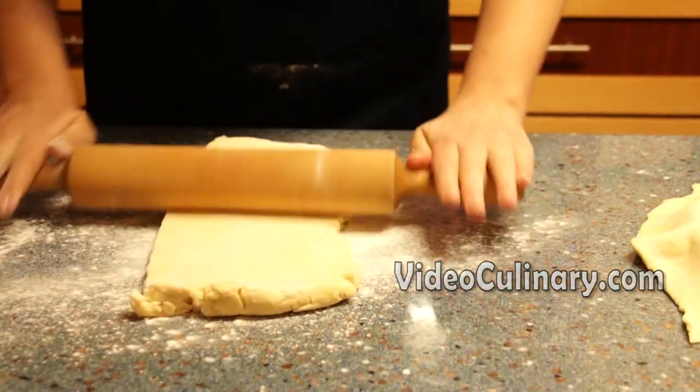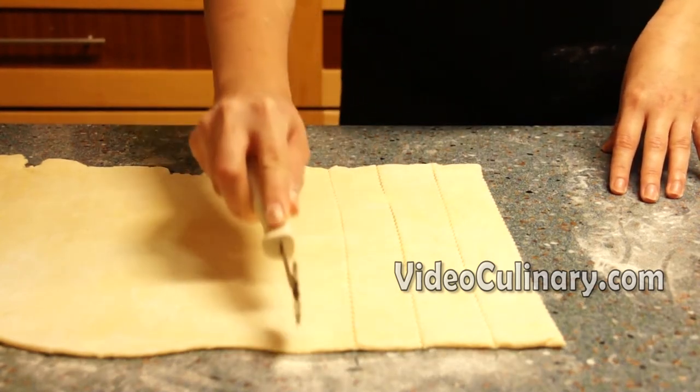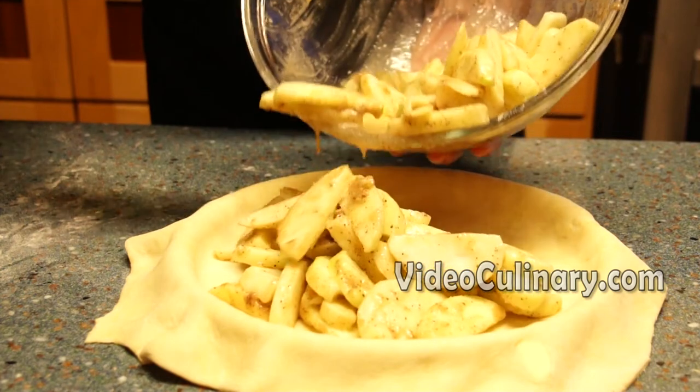To make a basket weave crust, roll the remaining dough 3 mm thick and cut into 2 cm wide strips using a pizza wheel. Spread the apple filling evenly into the pie pan.